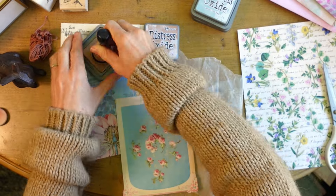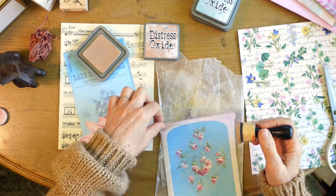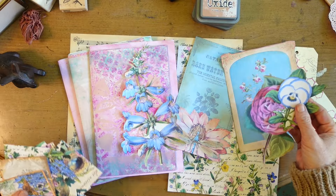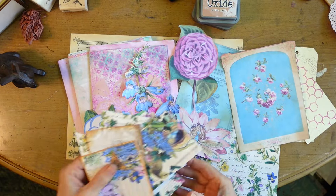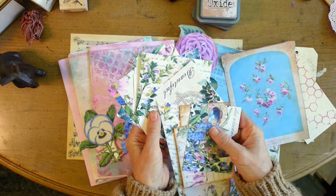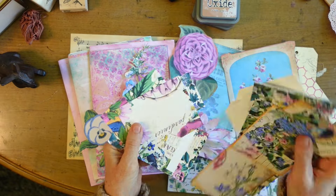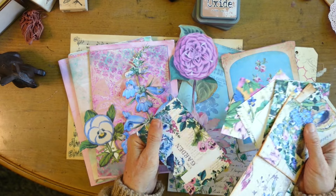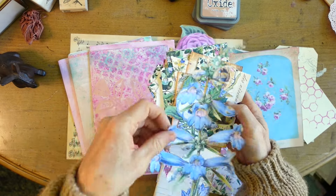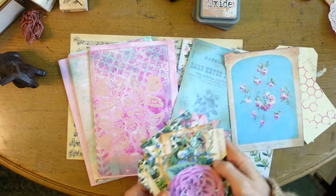I'm going to go ahead and, prior to gluing my inside pages on, ink up my front and back pieces for my covers so they can be drying on the side. This is my process for how I ink. I also gathered a bunch of fussy cuts and went to the Graphics Fairy. I got some papers from Chapter One - digital papers from them. They're so pretty. This was all one kit but it's older. And then a lot of fussy cuts from the Graphics Fairy and all kinds of different things I've been cutting and collecting.